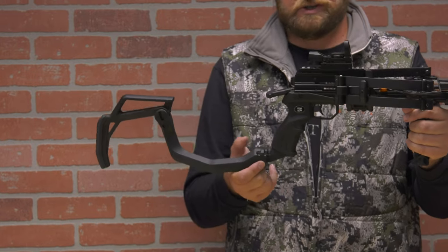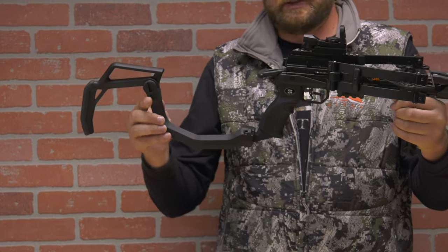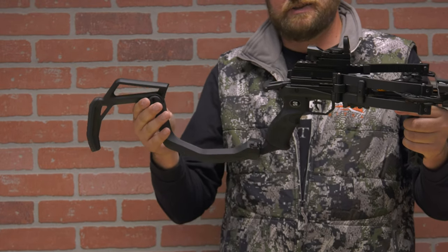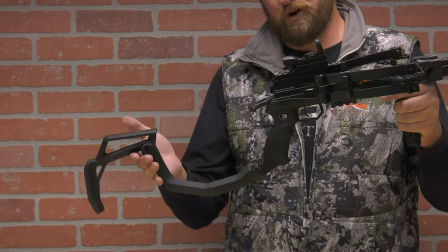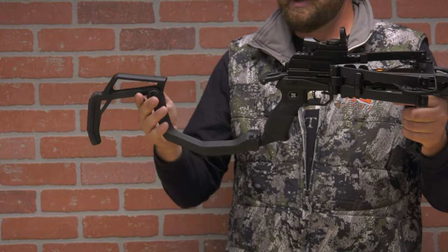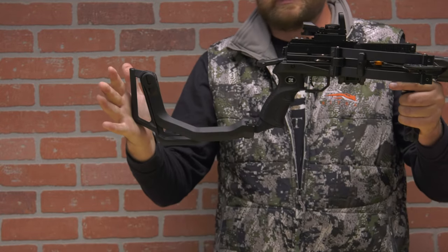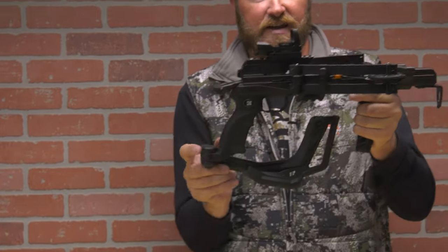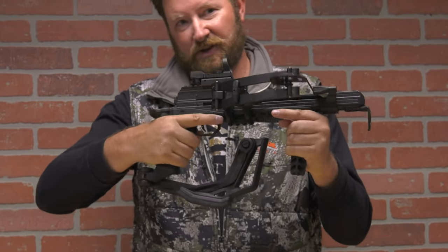You'll also see on this crossbow — which works on both the reverse and the forward — is a shoulder stock. This is a foldable shoulder stock that adds an additional 10 to 11 inches and gives you more stability, bringing weight closer to the shooter for a more stable shot downrange. It has two buttons: one folds in the butt stock and the second folds it into a compact design for stowage, so it fits into a backpack and makes it easier to carry through the woods.